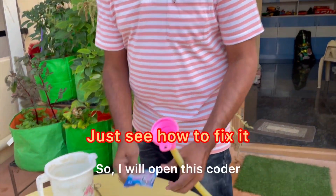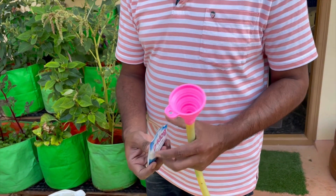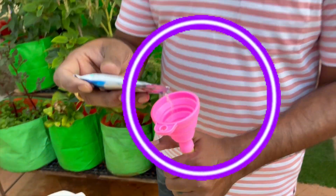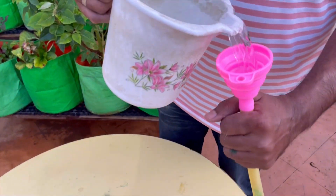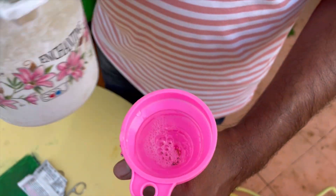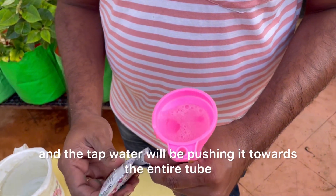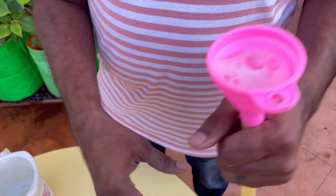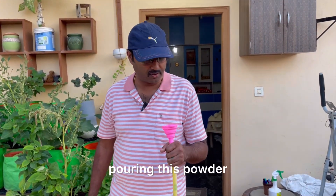It is ready. I will open this powder and pour some water. Once after putting all the powder, we will connect this to the tap, then the water pressure will push it towards the entire tube. We need to wait for 15 minutes after pouring this powder.